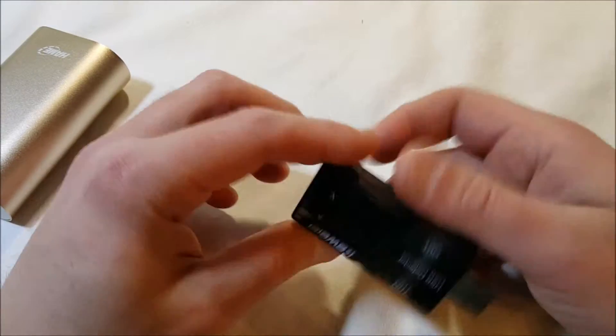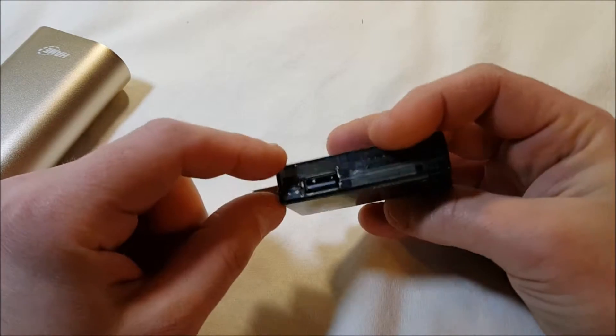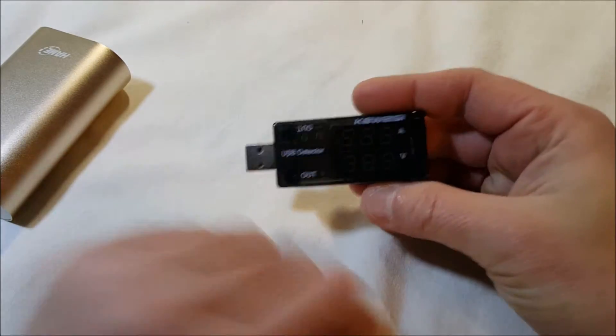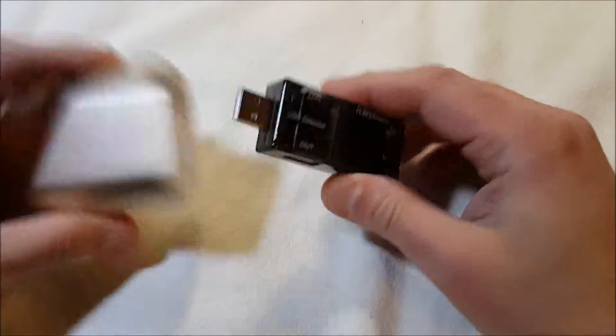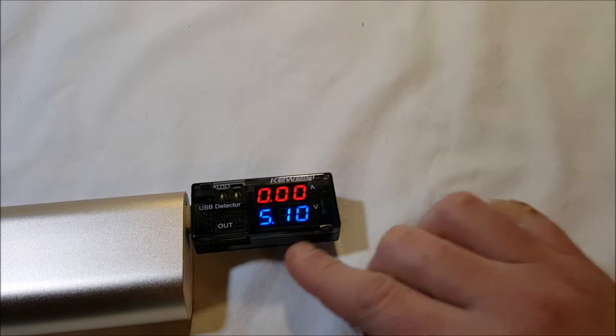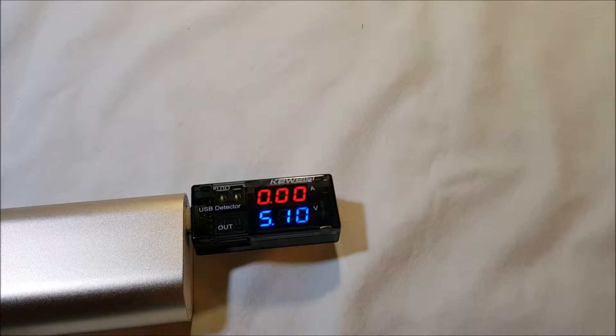There it is — the USB detector. It has two outputs, one on each side. There are amps and volts displayed. If I turn this on and plug it in, you'll see — bright red — it's telling me 5.1 volts.